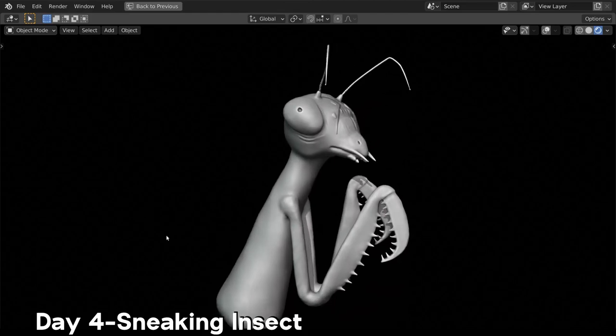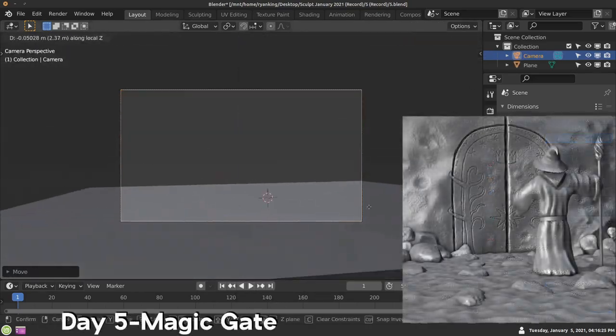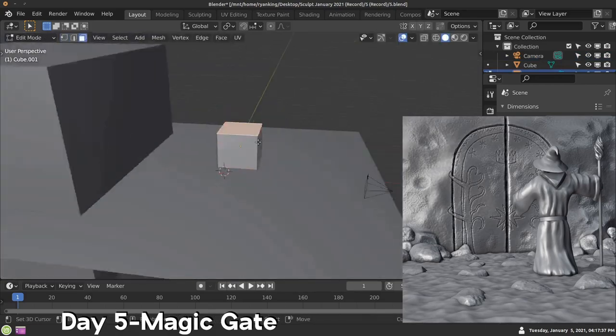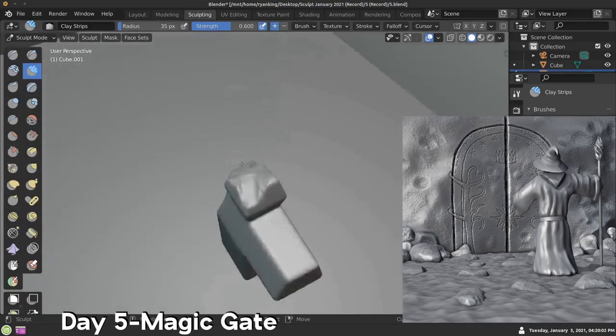I was pretty happy with this one — I think it's one of the better ones so far. Day five — the word was magic gate. You can see I'm making a little scene, actually making a little character as well.